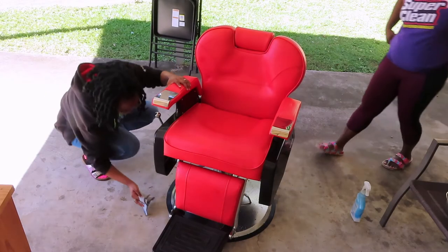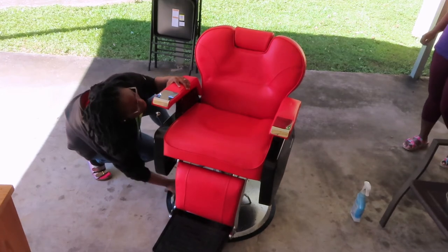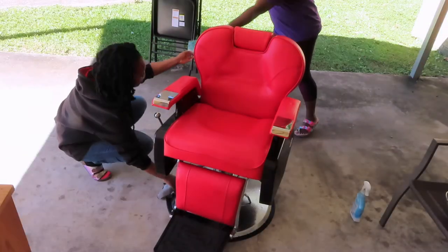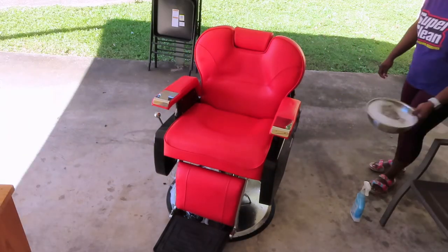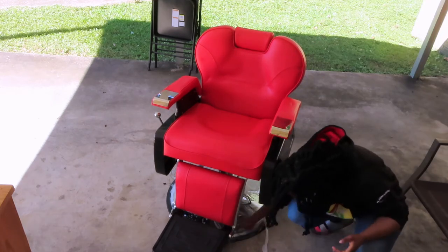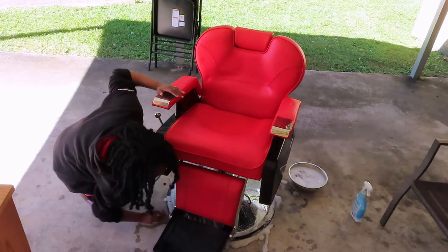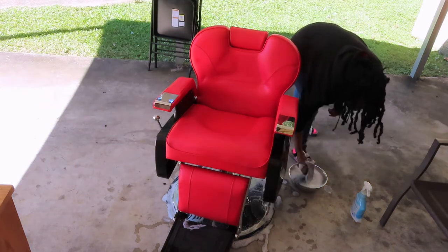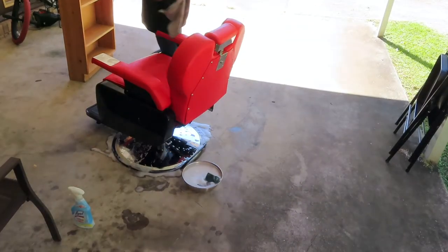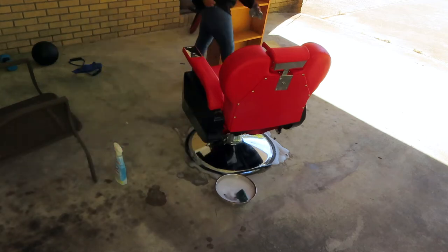Now we are moving on to the base of the chair. I have Jada down here cleaning the base. We did spray it down with the Lysol spray as well, and we're going to be using a scrubber and also the concoction that we used for the top part of the chair. We also used some isopropyl alcohol and this got so much stuff up off of this base. As you know, the base is stainless steel and it did come with a little bit of rust on it, but we got so much of that off. This is what Jada is doing now — she's cleaning the base.